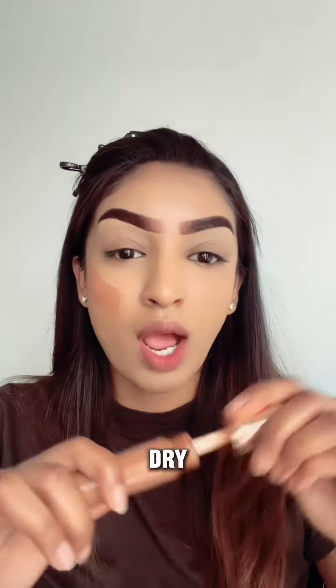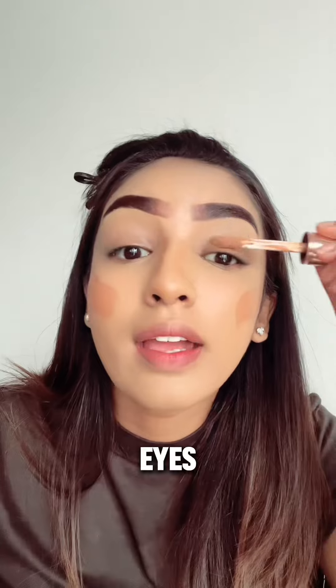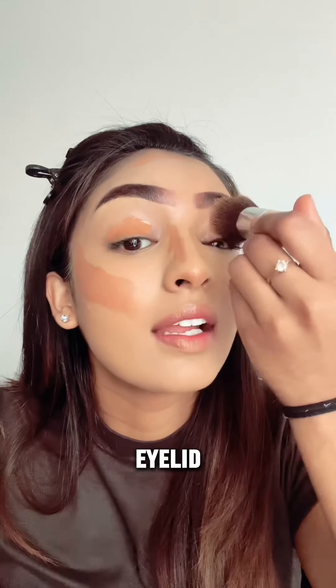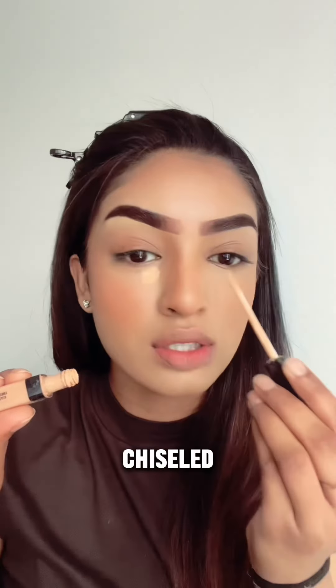This reduces the chance of getting a cakey under eye. I use a beauty blender to do the rest of my face. A big part of this look in my opinion is the contour and bronzer — I leather this on heavily and kind of wait for it to dry a little before I blend it out so I get more coverage out of it. On my nose and my eyes, they don't do a lot of eye makeup — it's more of a bronzed out eye look.